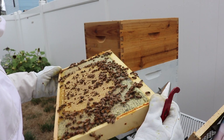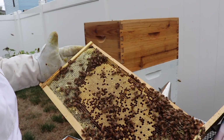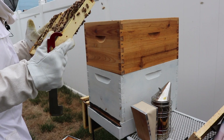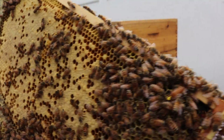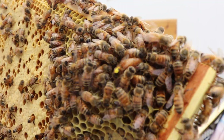So this queen that's here now is really doing a good job. More capped brood in the center. More of the same larva. There's our queen right there with the yellow dot — looking great.